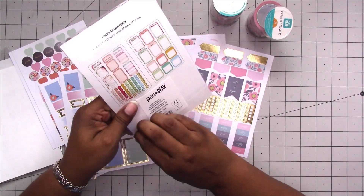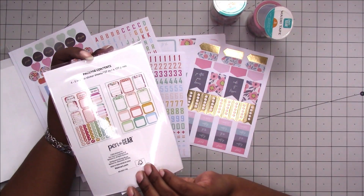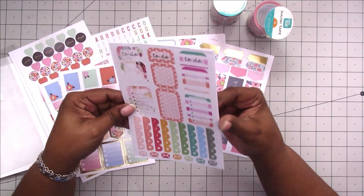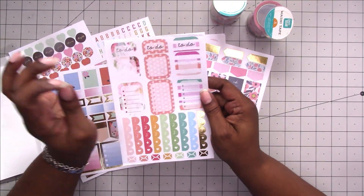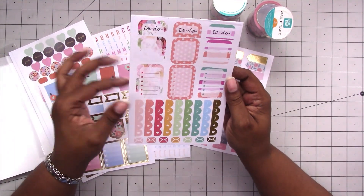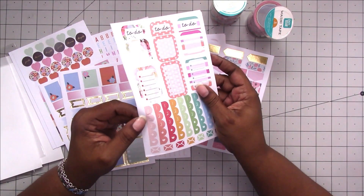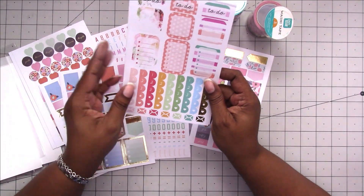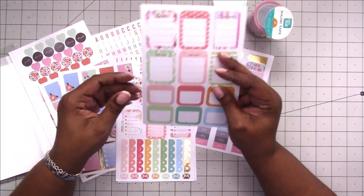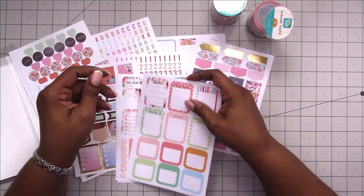Here is another set of 88-cent stickers. You get to-do labels, some small boxes, some bigger boxes, and numbered list stickers — I like those, but they are individual stickers, not one piece you peel up, so you have to place each one down individually. You also get some envelope stickers for mail and more boxes. Two sheets total — pretty basic.